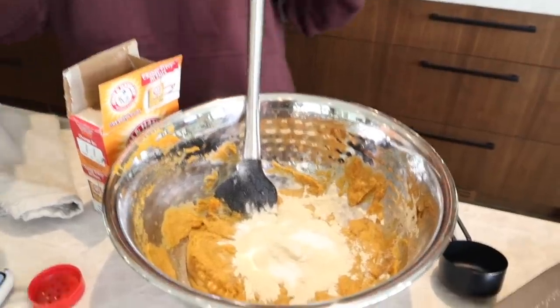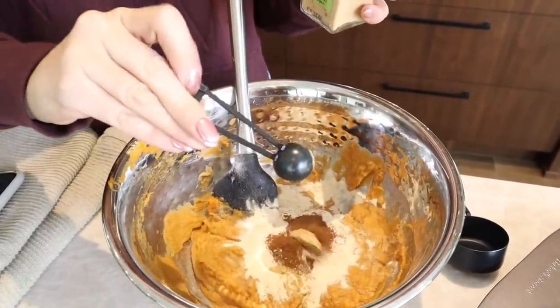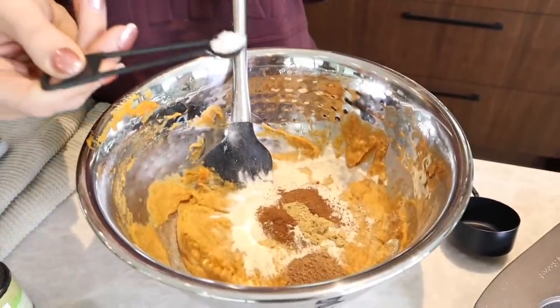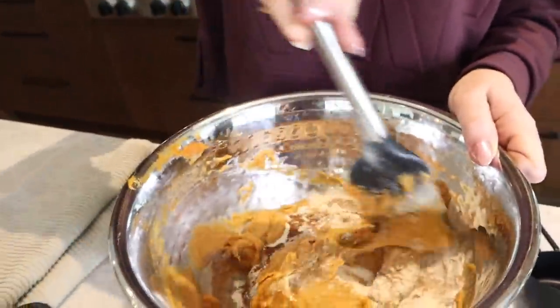Teaspoon of baking soda, a teaspoon of cinnamon, half a teaspoon of ground ginger, half a teaspoon of nutmeg, a fourth teaspoon of sea salt. And that is all of the dry ingredients — just fold these guys in.